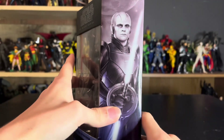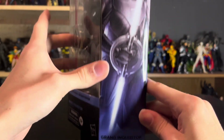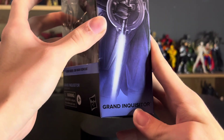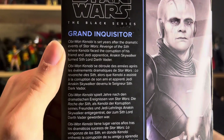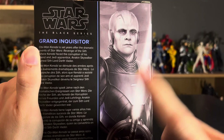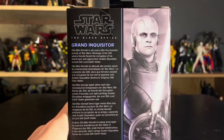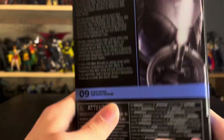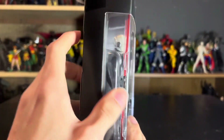On the side we have the mural painting of the Grand Inquisitor, portrayed by Rupert Friend in the show. On the back we have a little bio about Obi-Wan Kenobi because I believe this was one of the first figures that came out — it came out when the show was still going on, or right before or right after it wrapped up. It's number nine from the Obi-Wan Kenobi series in the Star Wars Black Series.